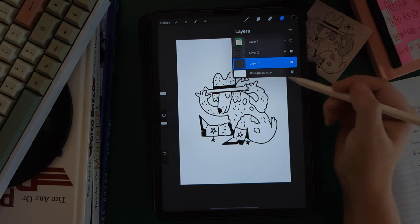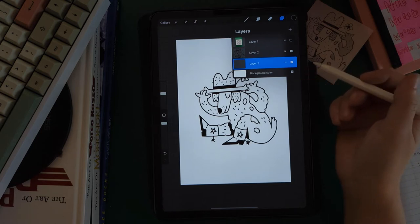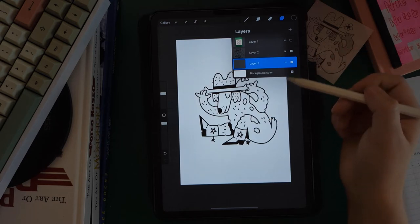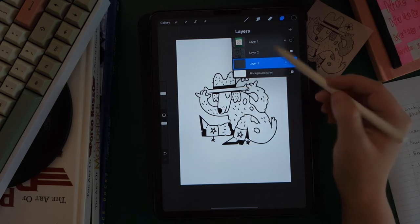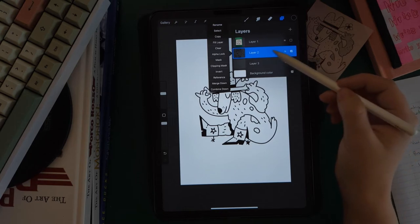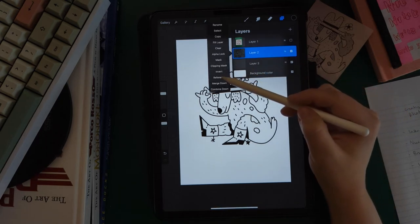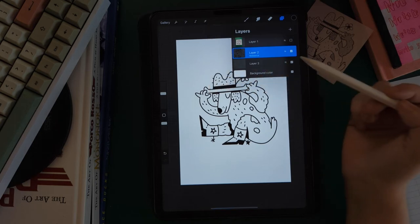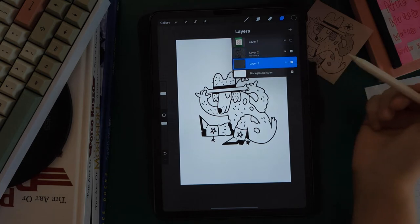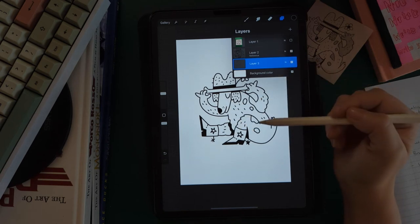The next thing you're going to do is set up your reference layer. Procreate calls it a reference layer — that's whatever layer Procreate is supposed to look at when you're coloring stuff in or drag-and-dropping color. We want our line art to be our reference layer, so we're going to tap on the layer once in the empty space — not on the end, but in the empty space — and then check Reference in this menu. Now it says the layer is a reference layer, which will allow us to go to our color layer and drag and drop color within the lines even though it's on a separate layer. Super convenient.